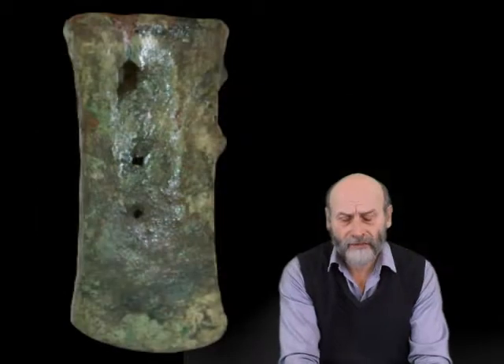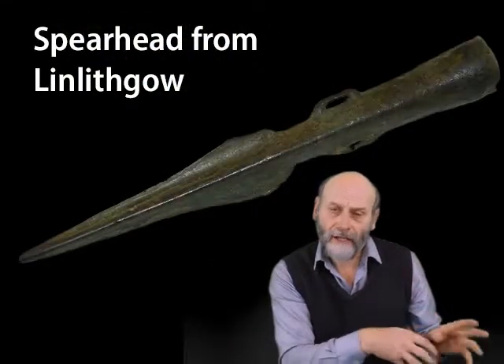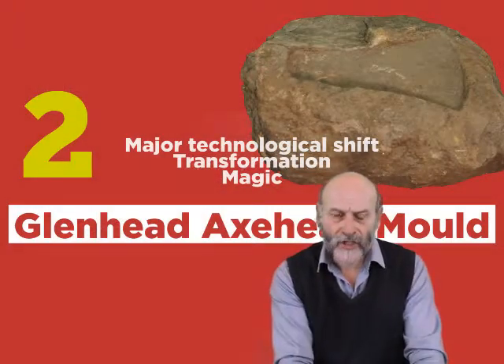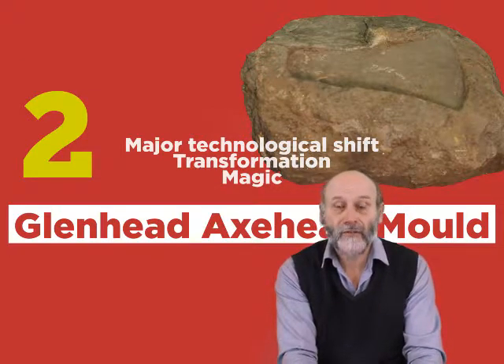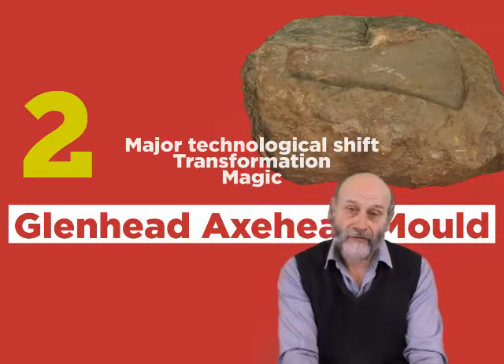And it was only the wealthy headmen, as we noticed with our first object, that were able to afford these kinds of things. The problem being that they would have been travelling around the countryside, melting down old broken arrowheads and axe heads and making them into new ones. And at some stage, our axe head mould became obsolete and basically it was just thrown away at the last place that it was used. And that's why it's our second of our ten and a half objects.